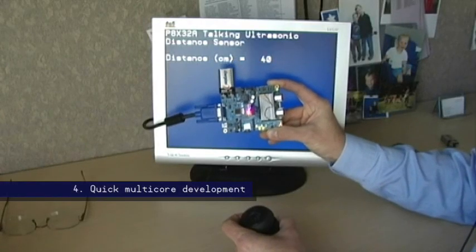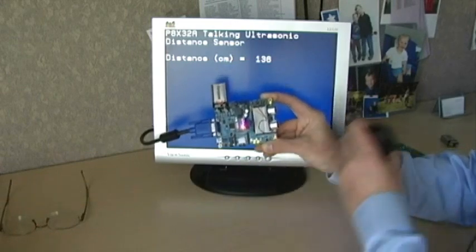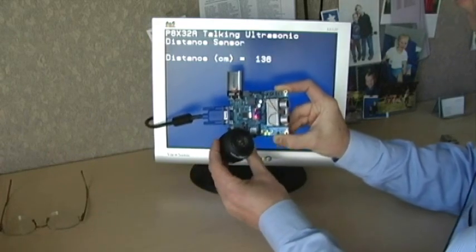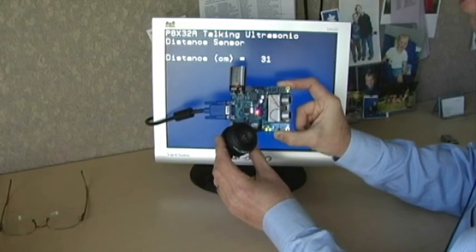Making a project on the Prop BOE is really quick. In one evening, I downloaded an object from OBEX for the Ping, for driving a VGA monitor, and for speech synthesis. Put it all together and here's what I made — a talking ultrasonic sensor.